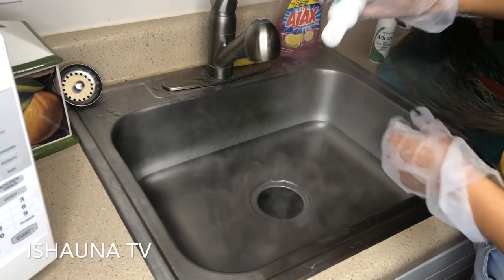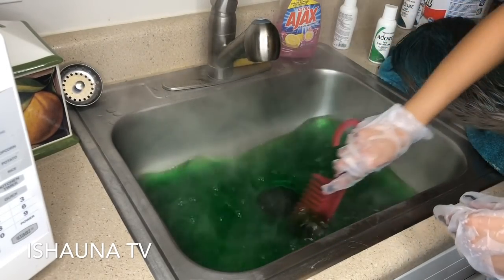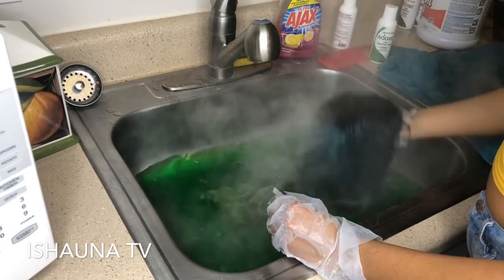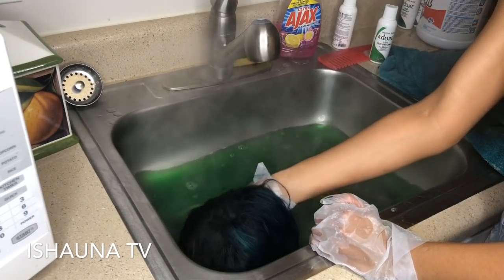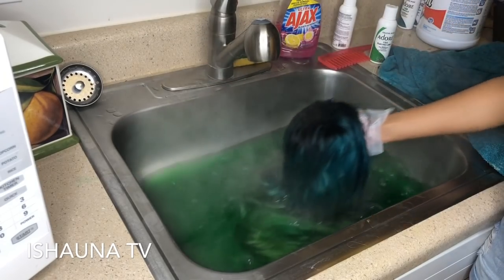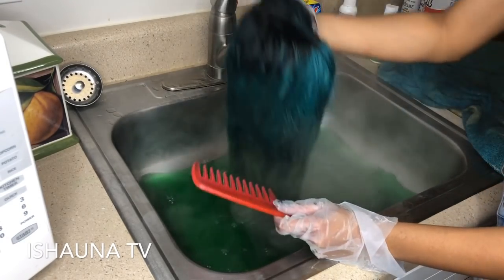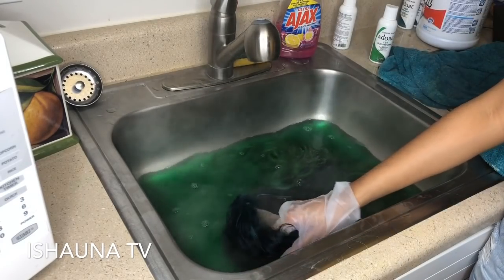Now we're repeating the same process with the Electric Lime. I'm starting with boiling hot water again. I took this color a little slower because lime is naturally very vibrant and pigmented, so I knew it would come out vivid regardless. This time it's a bit easier — you just dip the wig and comb through it without having to separate as much. I'm combing through to prevent tangling and ensure the color distributes on each strand, adding more Electric Lime to the water until I get the desired color.